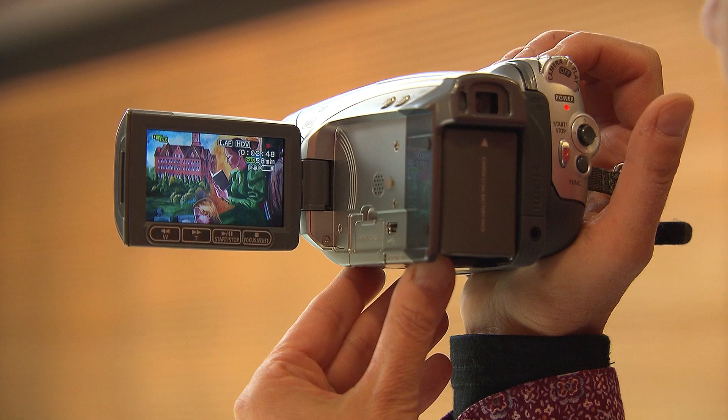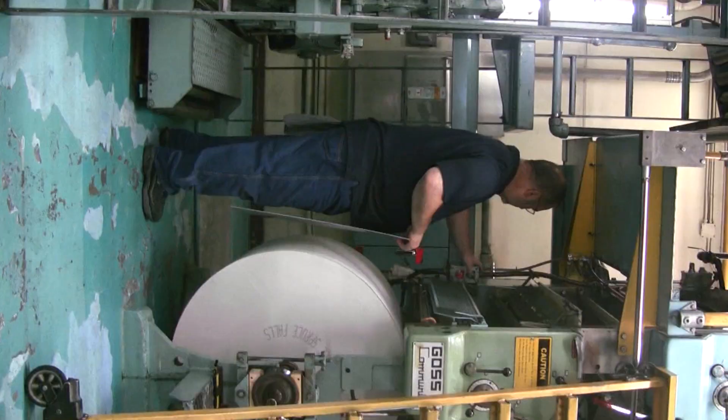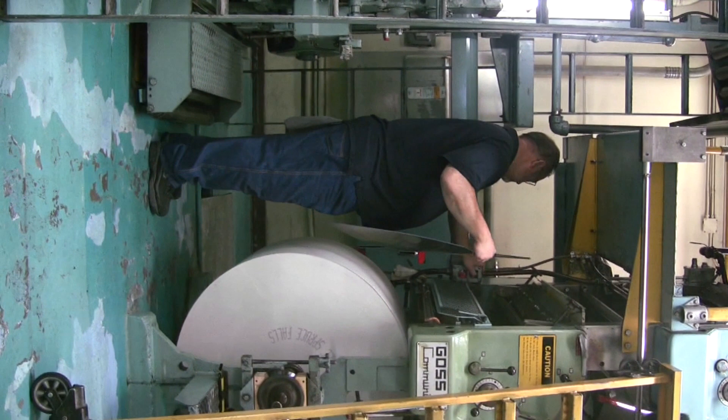Video cameras, unlike your still cameras, do not shoot in portrait mode. So turning your camera on its side will not provide us with any usable video.